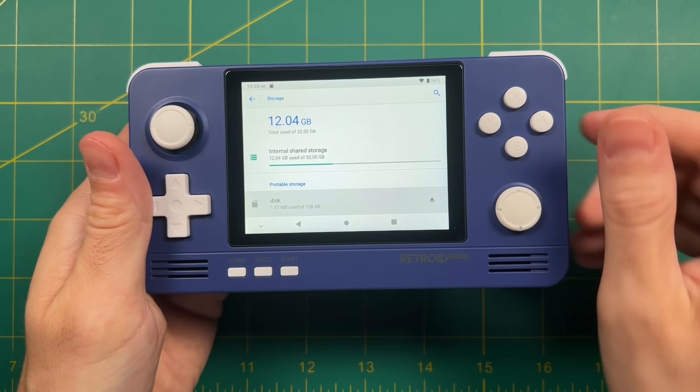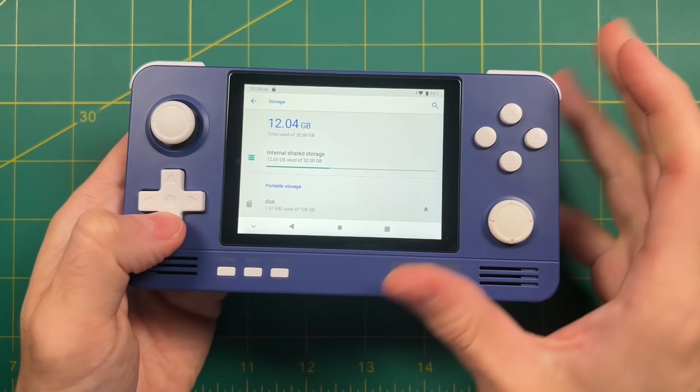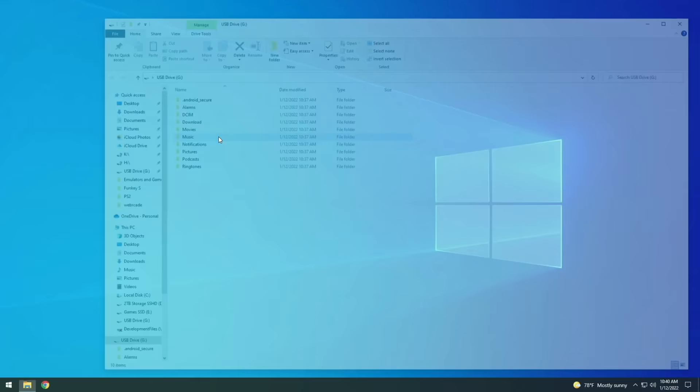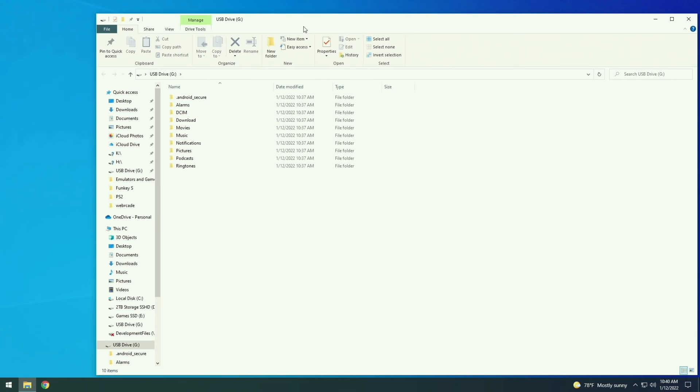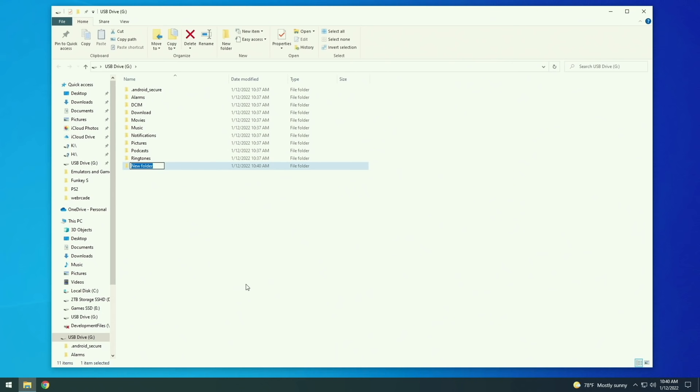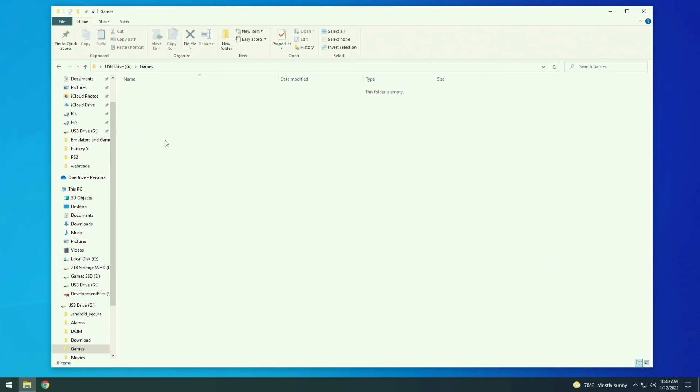I recommend letting it pre-populate the card the first time around, then you can eject the SD card and pull it right out. Now we're going to use a USB adapter to connect it to our PC — I'll have links to all these products in my written guide in the video description. When it first pops up you'll see those pre-populated Android folders, but we're not going to touch any of those. We're going to make our own folder — right-click and select New Folder, and we're going to call it Games. Inside here the first thing you want to do is add a BIOS folder.